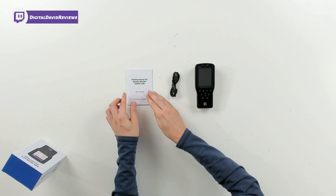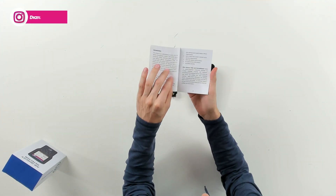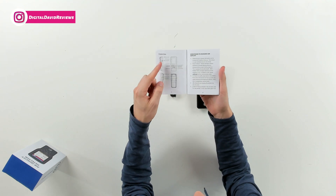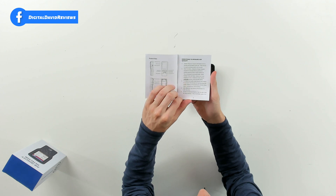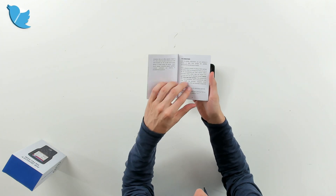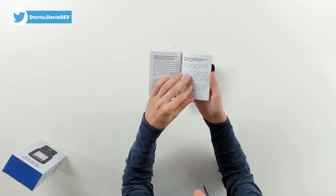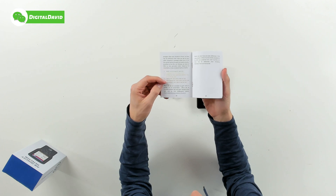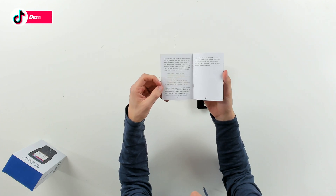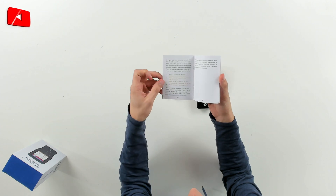Here are all the package contents. First up you can see we have our user guide and manual right here, walking us through product features, a nice introduction, all the different controls and options, how to measure air quality and calibrate everything. It's going to walk you through different questions you may have and give you a better understanding of all the different measurements, especially PM 2.5.